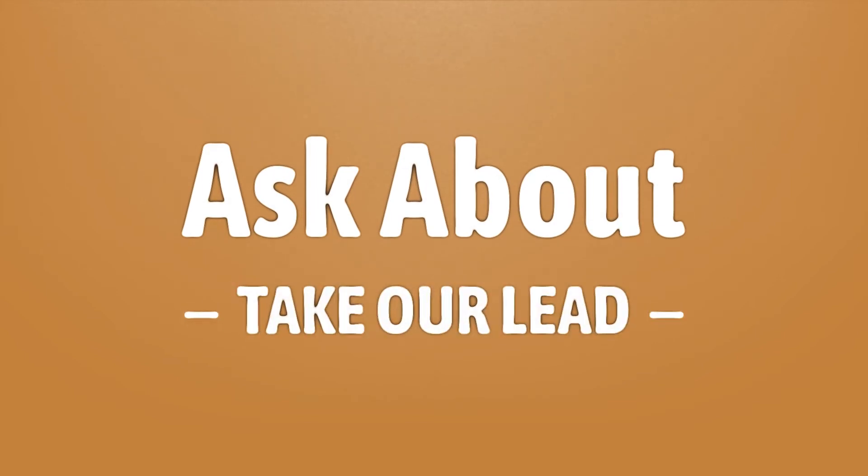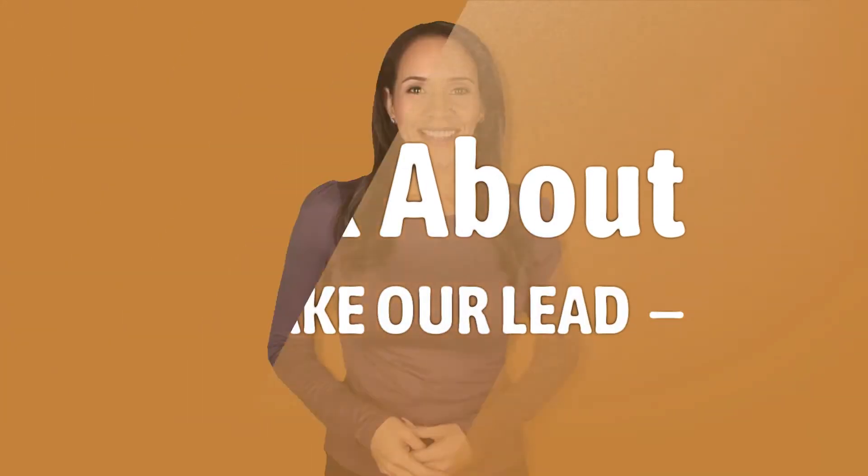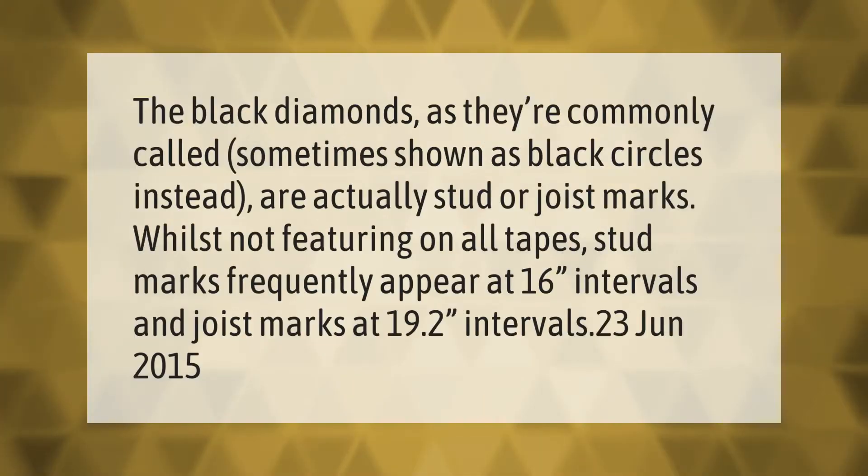The black diamonds, as they're commonly called — sometimes shown as black circles instead — are actually stud or joist marks. While not featuring on all tapes, stud marks frequently appear at 16-inch intervals and joist marks at 19.2-inch intervals.